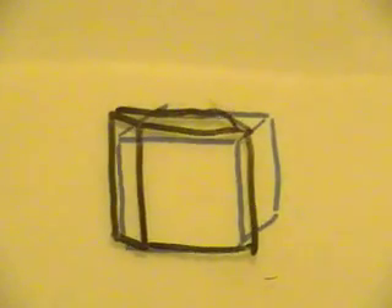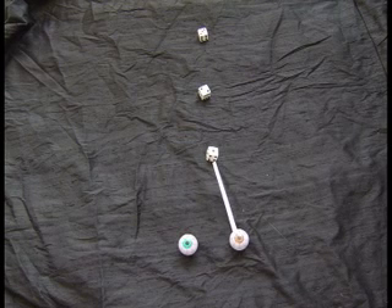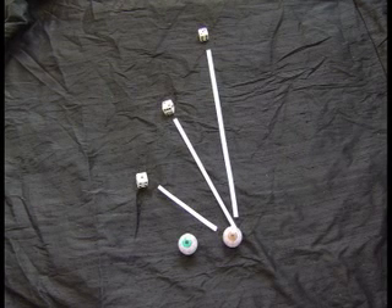But what happens to the other objects? When we're getting a 3D image of number one, what kind of image are we getting of number two and number three? Let's think about what the right eyeball sees. Number one is a bit to the left, number two is to the right of number one, number three is to the right of number two. They appear in order from left to right: 1, 2, 3.